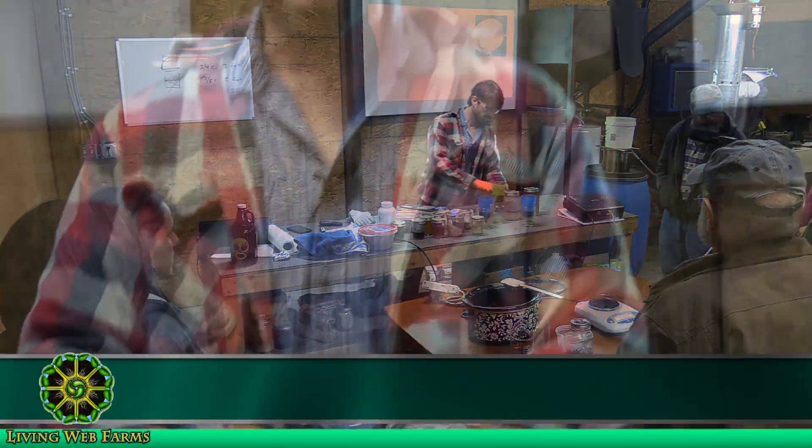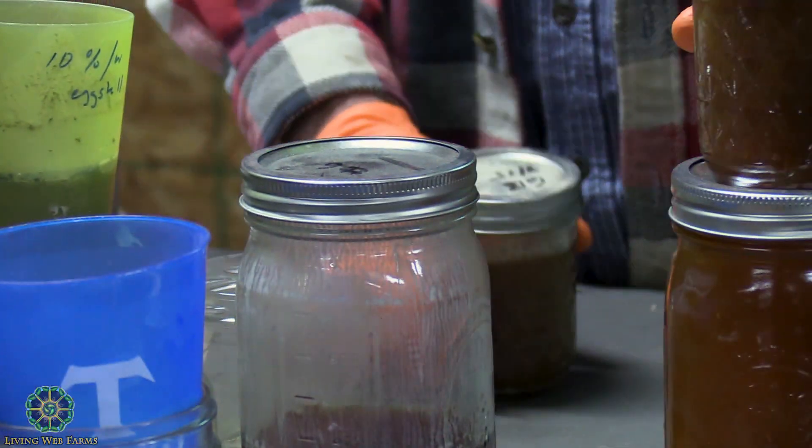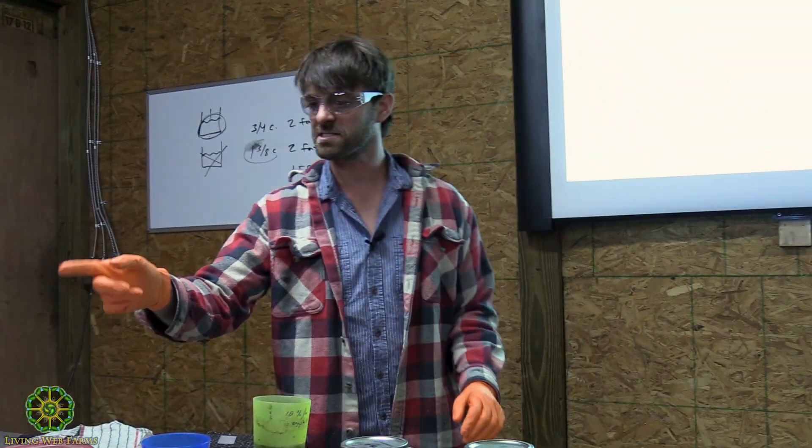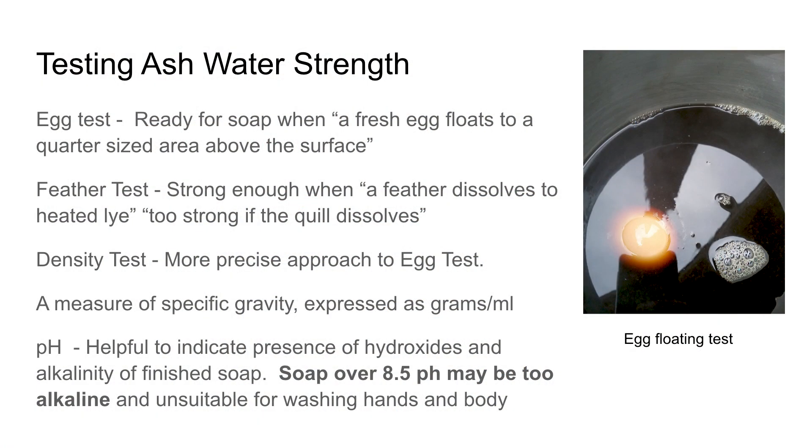This is the liquid soap that I made. I would love to ask the internet if they can explain what's going on here. I did this in the same process that I would normally do a potassium hydroxide liquid soap.